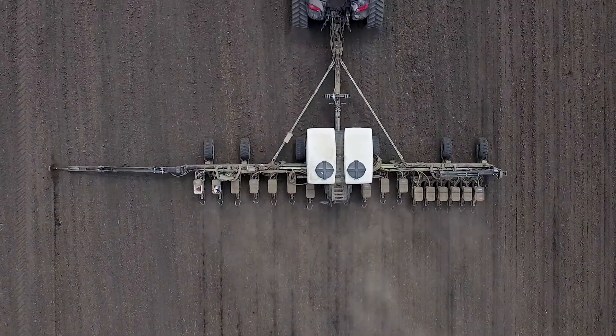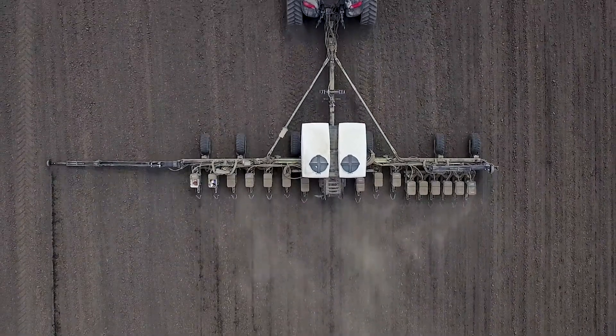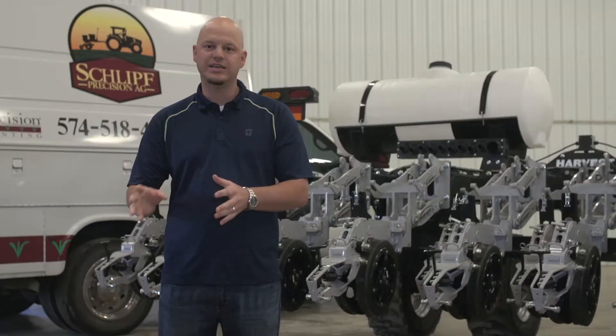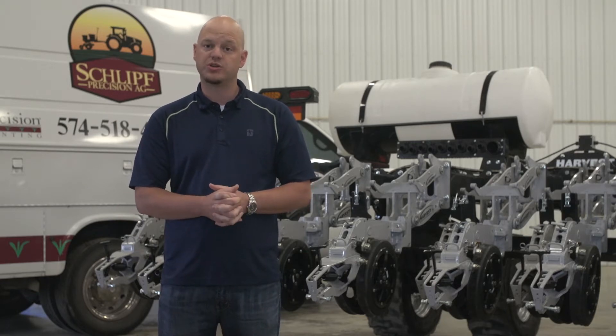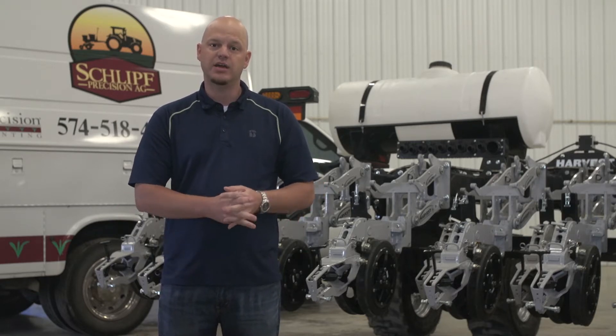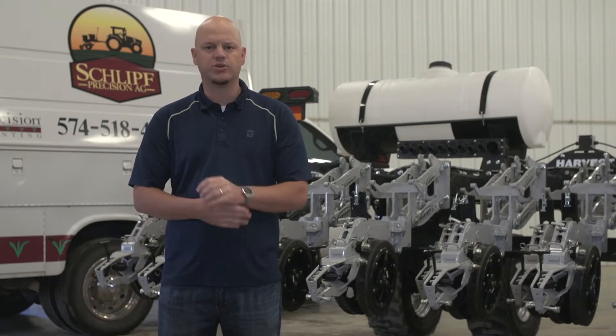BEX has done a lot of research over the years regarding row spacing and population. What we've been able to find is we can still have high yields in that 30-inch environment compared to that 20-inch, but through our research we've also found there is an advantage to having that narrow row option, but it doesn't always beat that traditional 30-inch spacing.